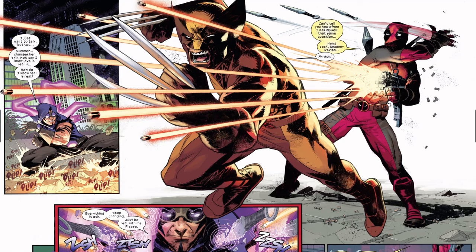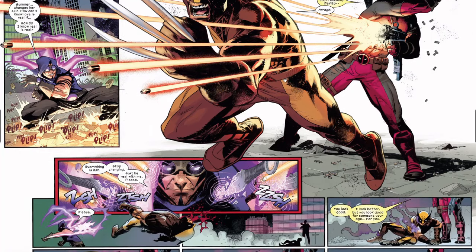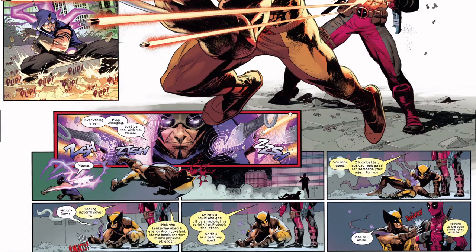Wolverine goes at him and Deadpool shoots — doesn't seem to hit Wolverine, although he does react. You can see that Deadpool aims it so it doesn't hit Wolverine here. The knives that were thrown don't seem to hit, but he does however hit Wolverine.